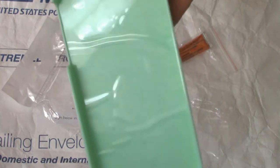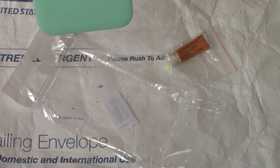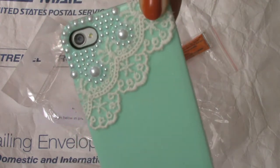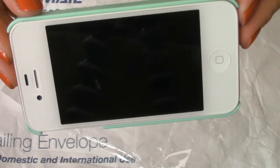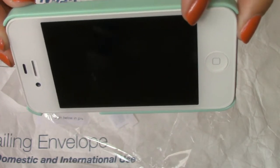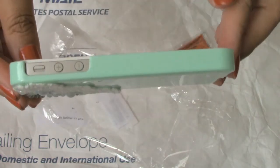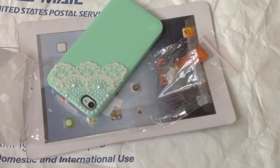I'm going to take the other case off and put this one on. Here is how it looks. Here's the back, the side, and the front. As you can see, the case doesn't hug over the front, which I kind of like. There's the side, the bottom, and the top part. That's all of the items that I received from tmart.com.